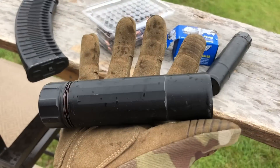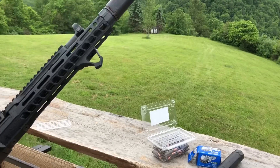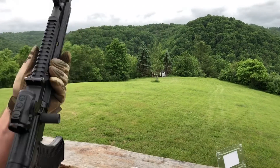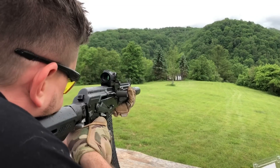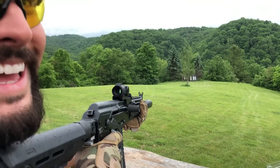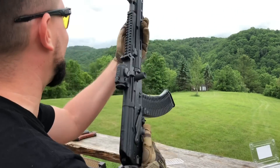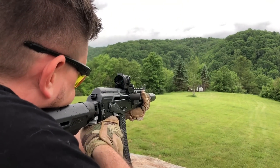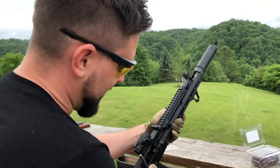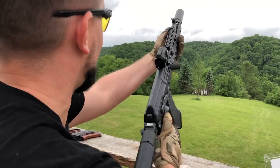We'll do the K first. Wow, that is so quiet. I am shooting at the ground right in front of the target so you can hear how quiet this is — that's just insane.